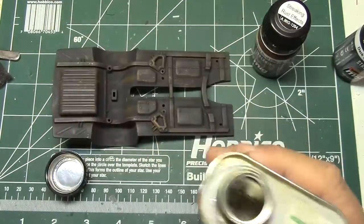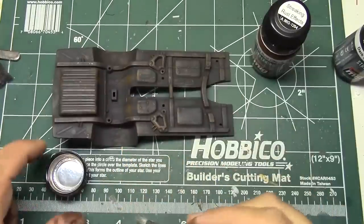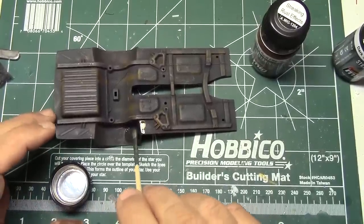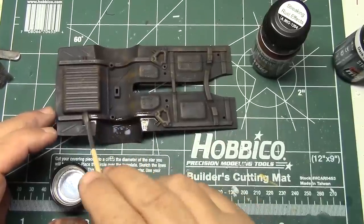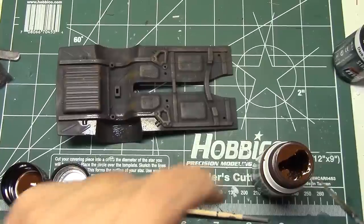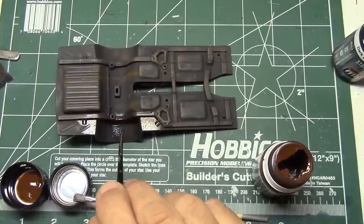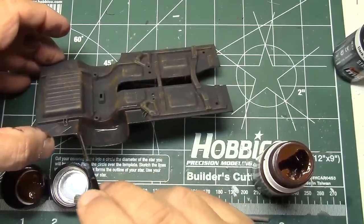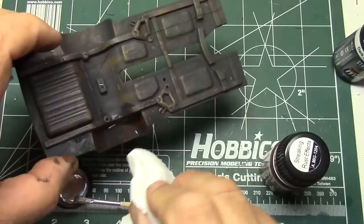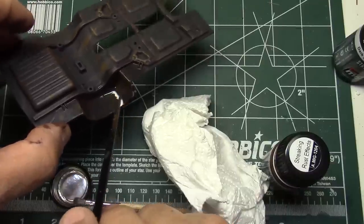I've got some Model Masters Airbrush Thinner — it's just enamel thinner — or you can get it at any hardware store. You want to get a brush like this right here. What we're going to do is work on this area here. We're going to go ahead and just cover everything with the enamel thinner. Then I'm going to take a brush — kind of a mangled little brush — and take some of my Streaking Rust. I'm just going to dab a little here and there. We can do this and get some of that enamel to work. You can kind of push some of this stuff or if there's too much, just kind of let it streak down.